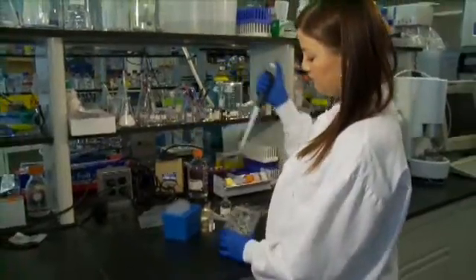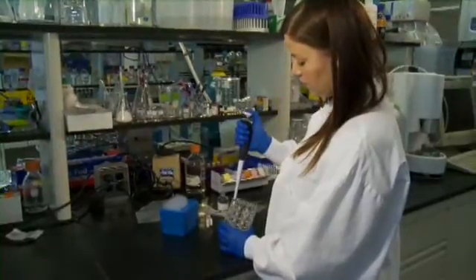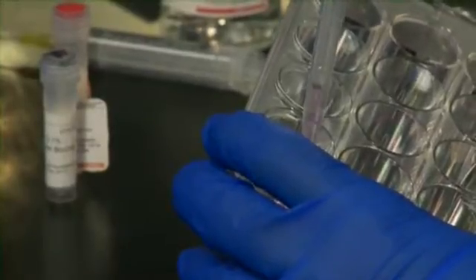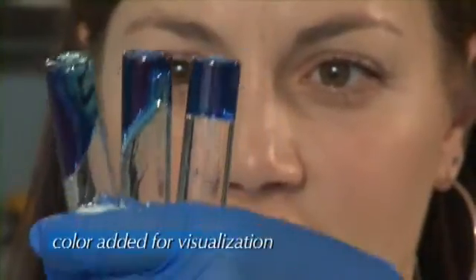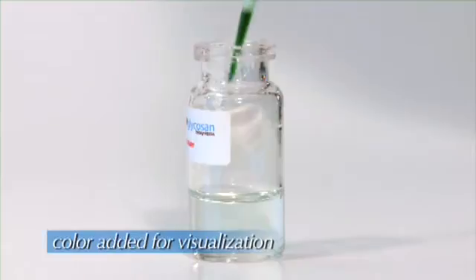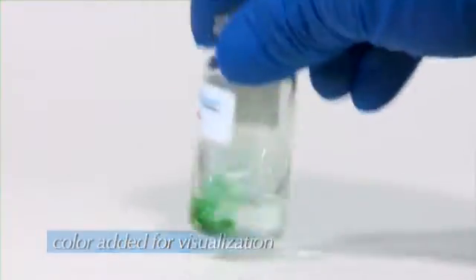HySTEM's unique chemistry also allows for easy customization of the hydrogel to optimize experimental conditions. Simply change the amount of cross-linker to change the stiffness, or add an ECM protein or growth factor.